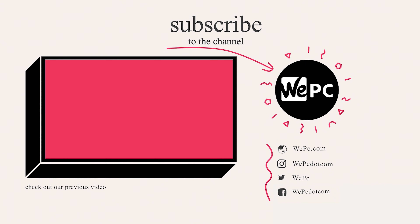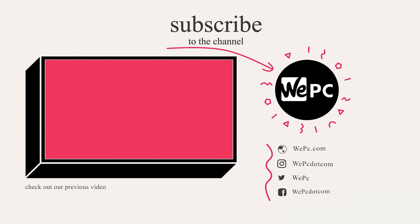If you like what you see, why not consider subscribing to WePC?